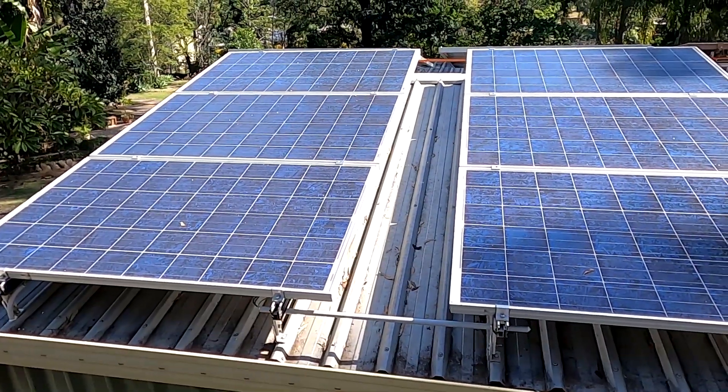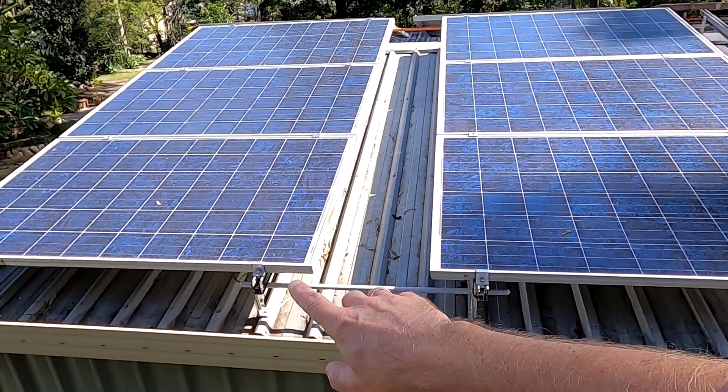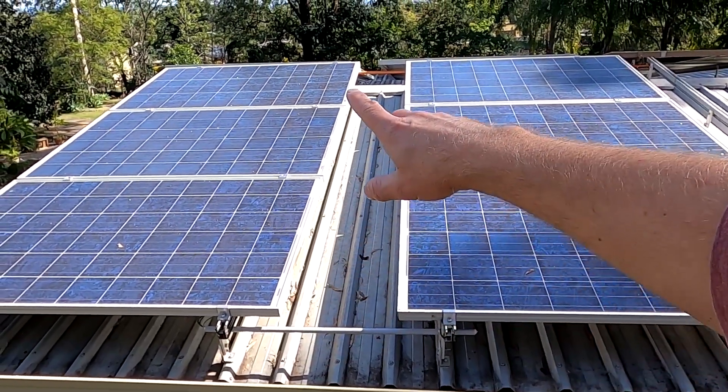The problem is not shifting the solar panels themselves — that's easy. The issue is I have to undo all the cables down in the rail, because they're all zip-tied to the rail system. Then I can shift them, and then I have to redo all the cabling. The only good thing is I can still leave the solar panels connected to the system, so they're still pushing energy into the battery.